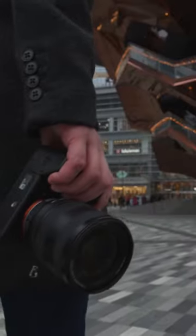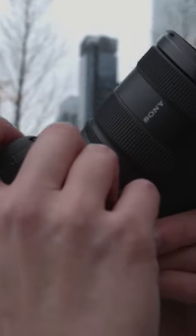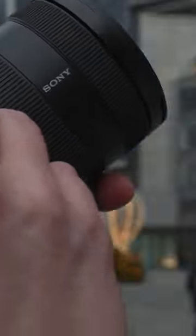It crams all of this, along with some other nifty tech and features, into a package that is less than four inches tall and weighs only 17 ounces. That's smaller than a tall cup of coffee and lighter than a grande, and you can't even film anything on those.